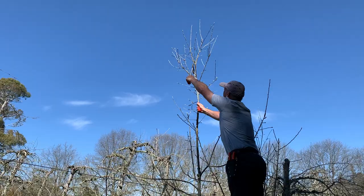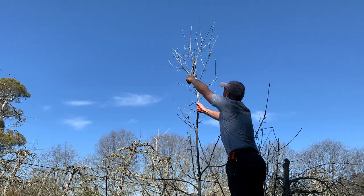This branch here is crowding and competing with the leader, so we'll remove that, and the job is done.